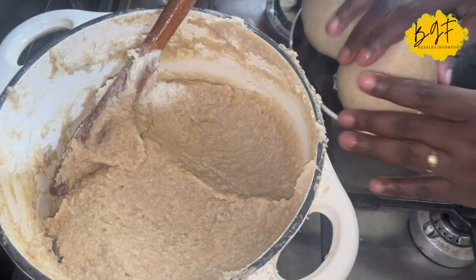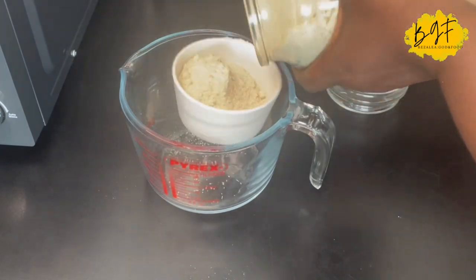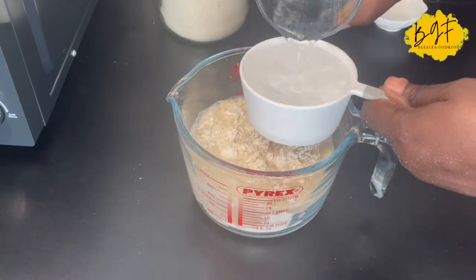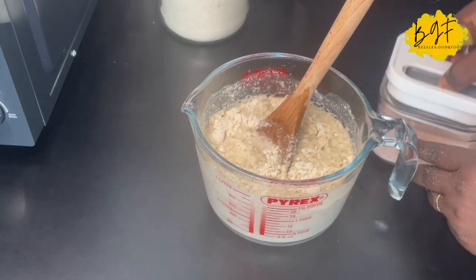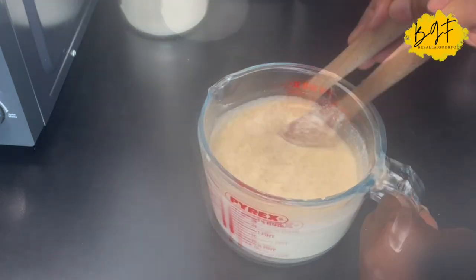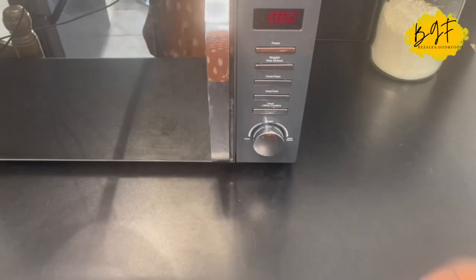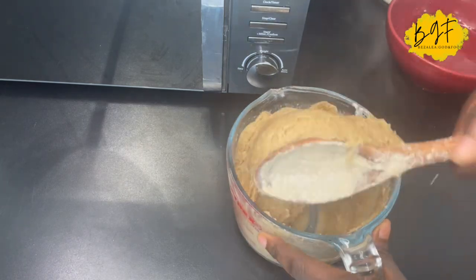For the microwave version, scoop one or two cups — whatever quantity you need — into a microwavable bowl. Add some water, vinegar, and salt. The vinegar gives it that fermentation taste if you're a fan of banku; otherwise omit it, it's optional. Into the microwave for about five minutes and it's ready — so quick and easy.